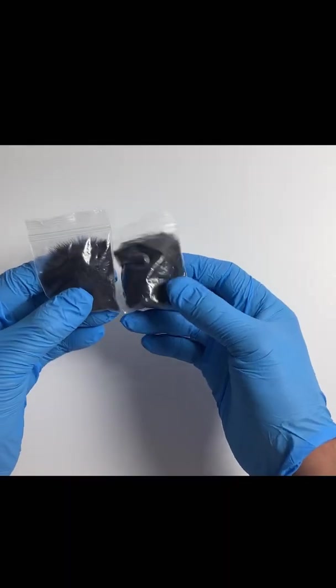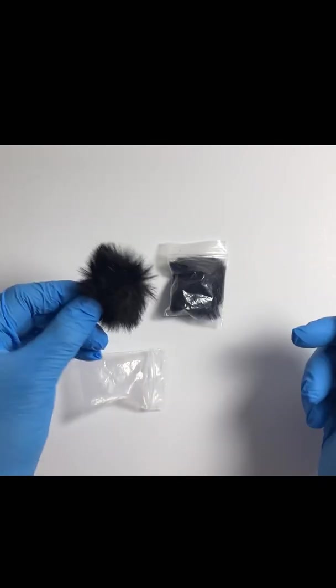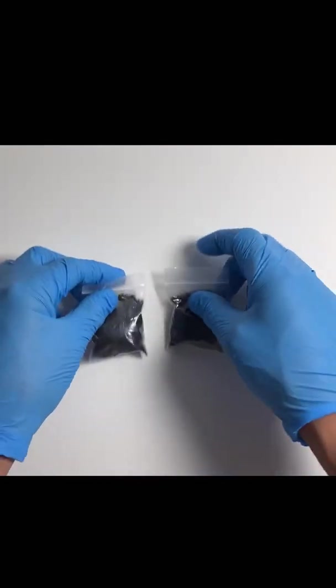Hey, welcome to a product review. My name is Kevin. Today I'll be reviewing the Purple Panda lavalier mic. What you see here are the two dead cats — it comes with two dead cats. The dead cat is used when you're doing interviews outside to dampen the wind noise.